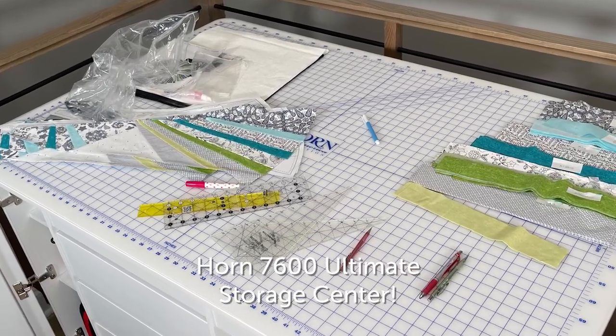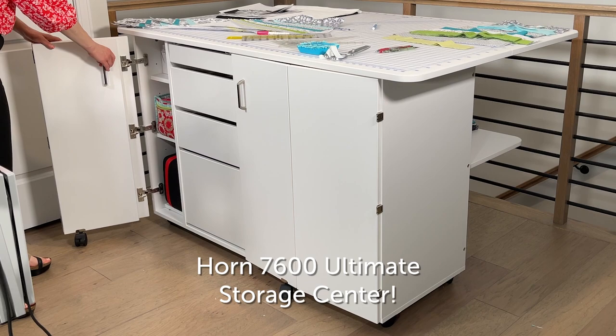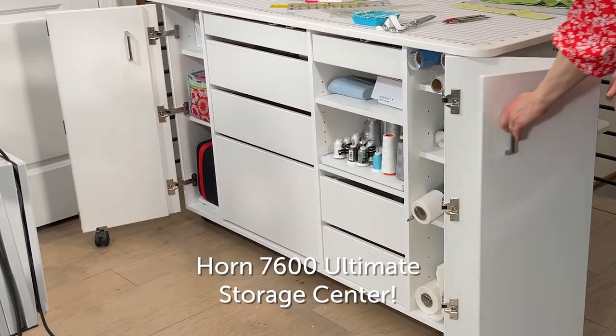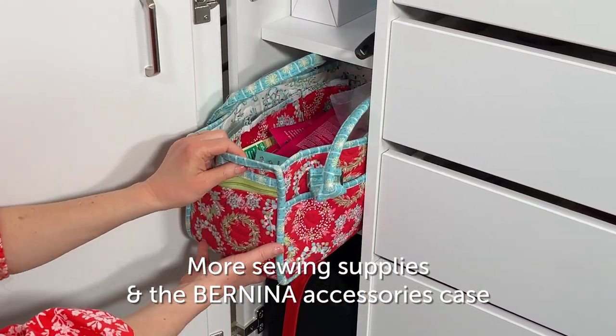Next up is my ultimate storage center — I use this for all cutting. I love this storage center because I can fit so many supplies into it. The accordion doors open and fold back into the sewing center so they stay out of the way.